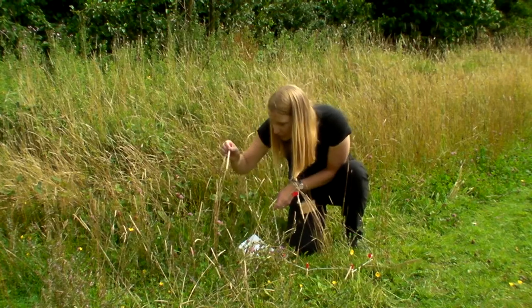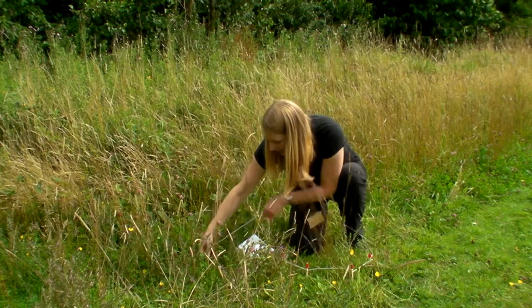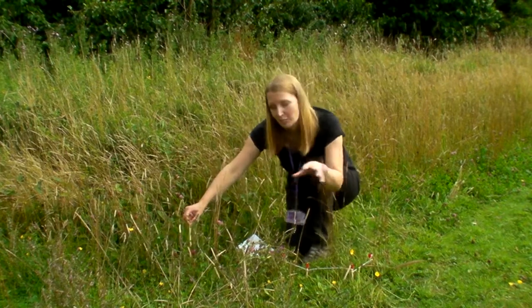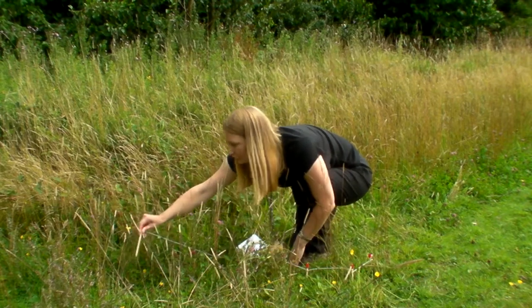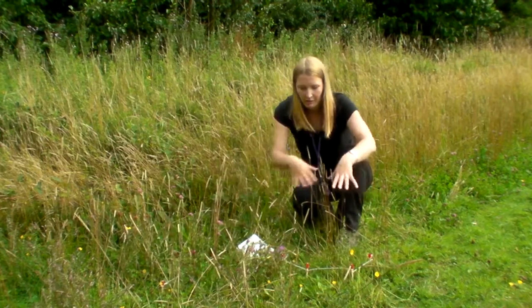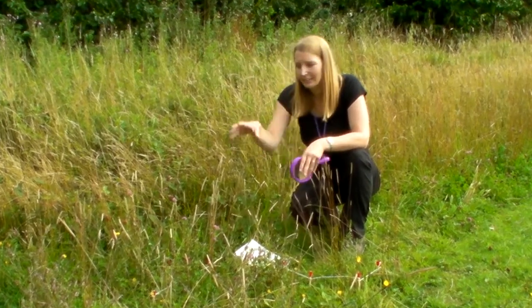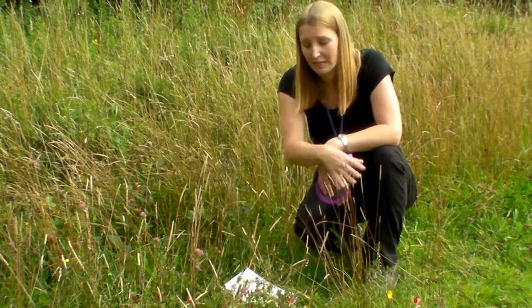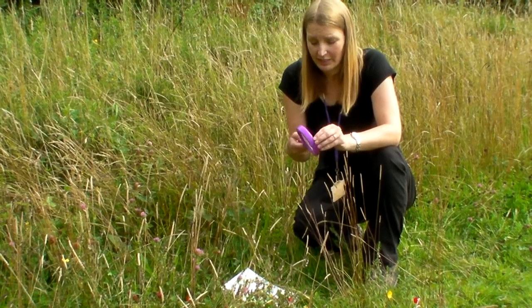You keep going, putting flags in until you find a different kind of plant, wrapping the string around each time. What you're trying to show is that there's lots of different kinds of plants — a wide biodiversity in a very small area. Within that metre or metre and a half you've actually got seven or eight different kinds of plants. The children can then go on a guided tour of each other's trails and see if they've got the same kinds of plants, or whether some are common or rare in your area.